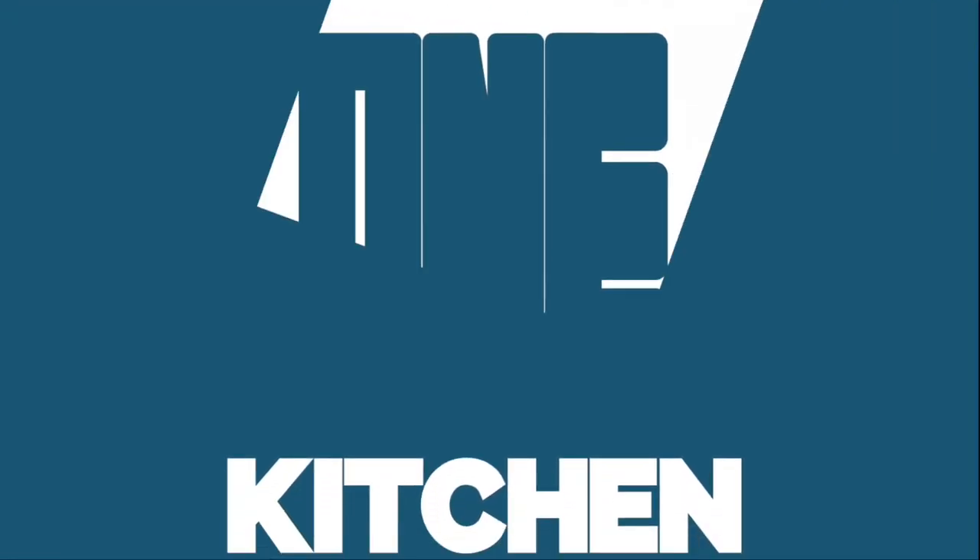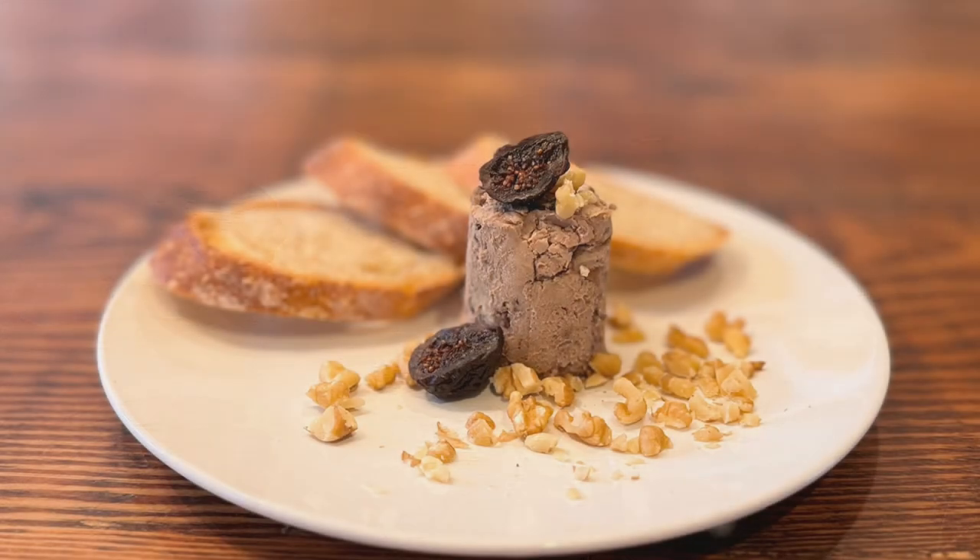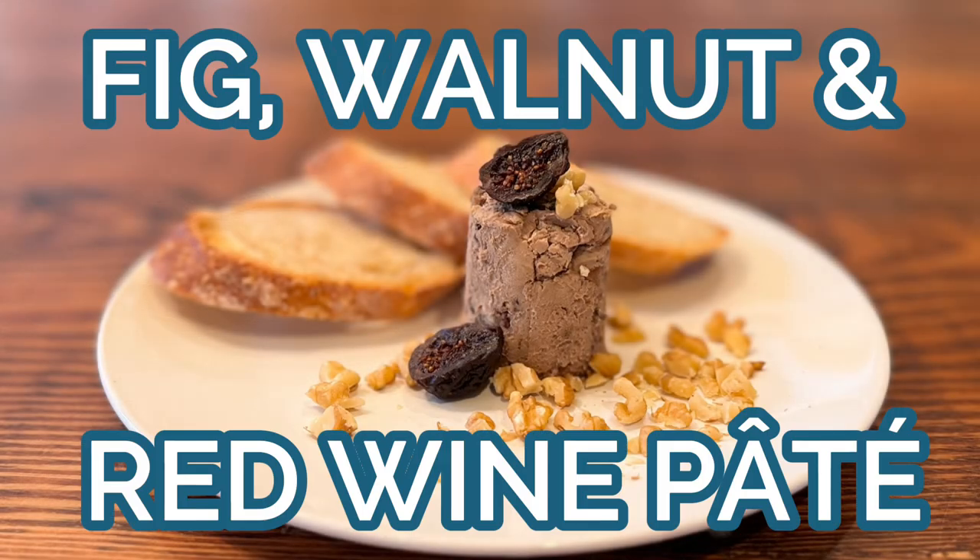Square One Kitchen! Welcome back everyone! Today we are making fig, walnut, and red wine pâté.